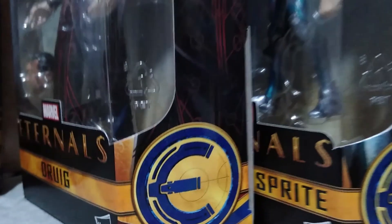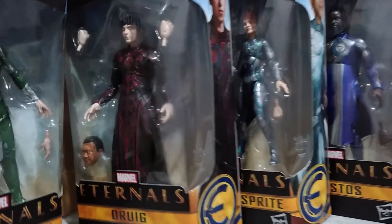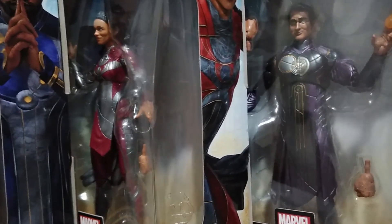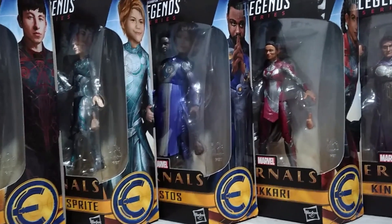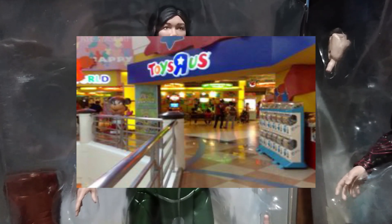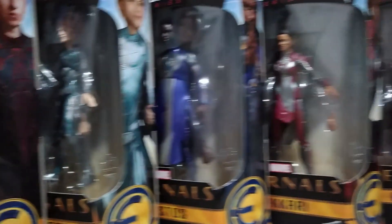Hey collectors, here's a look at the Eternals from Hasbro under the Marvel Legends line. These are the figures that you need to build Gilgamesh: I got Druig, Sprite, Fastos, Makari, and Kingo from the ongoing SM Toy Kingdom warehouse sale from November 4 to November 6, 2022. A shout out to Toys R Us Galleria Robinson's for the figure of Sersi, which is still sold at a regular price. Again, these are the figures that you need to build Gilgamesh.